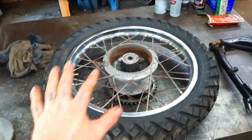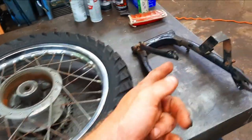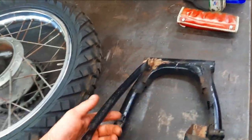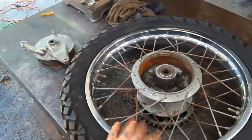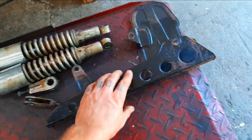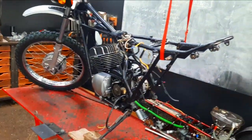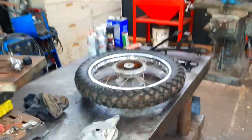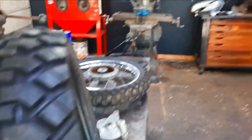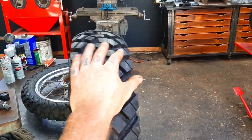Well, that didn't take long. Got everything taken apart and everything looks great. I just have to take it further apart, clean up the swing arm, get all the grime off, then service the pivot. I'll put the wheel in the vapor blaster once I get the hub disassembled. I'll probably run the swing arm through there as well just to smooth it out, then put some paint on it. Everything's looking pretty good. Here's the new tire — it'll look great.